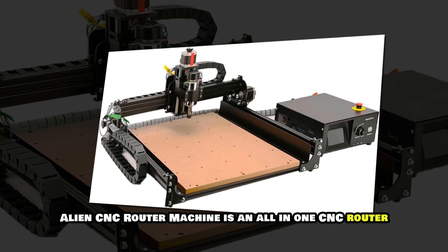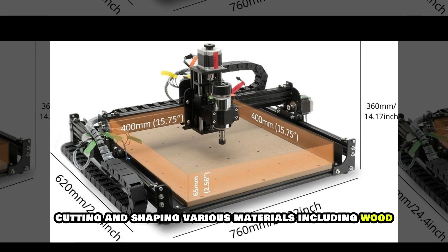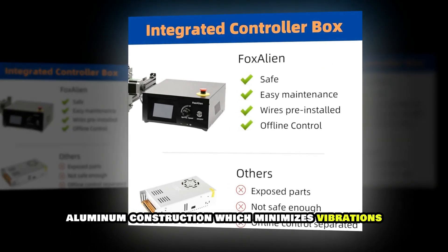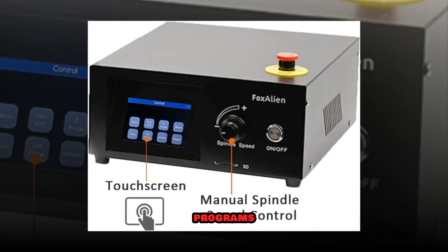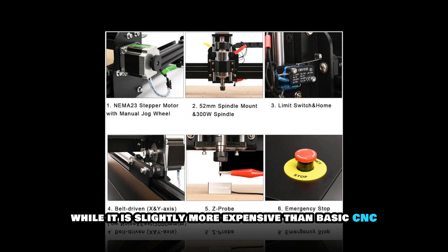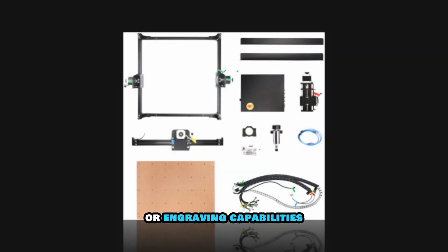The Fox Alien CNC Router machine is an all-in-one CNC router designed for both beginners and professionals. With its powerful spindle motor and large working area, it is suitable for engraving, cutting and shaping various materials including wood, acrylic and soft metals. One of its standout features is its sturdy aluminum construction, which minimizes vibrations and enhances cutting accuracy. This machine is compatible with multiple software programs, giving users more flexibility in design and execution. Additionally, it supports laser engraving, allowing for detailed artwork and branding. While it is slightly more expensive than basic CNC routers, its versatility and durability make it a worthwhile investment for those looking to expand their woodworking or engraving capabilities.